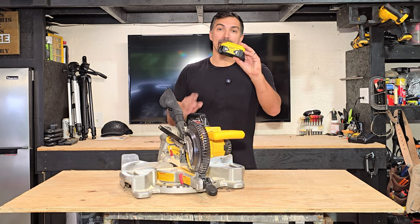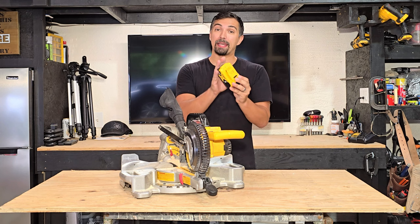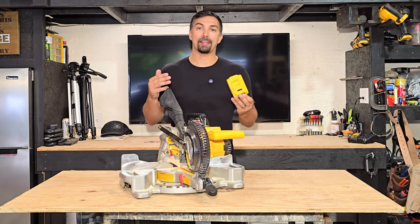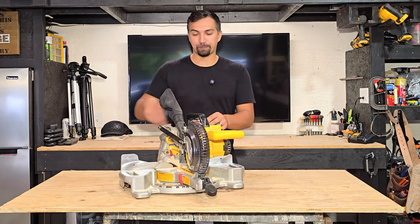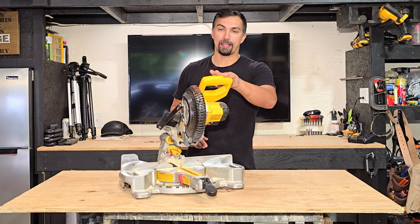It is powered by the 20 volt lithium ion batteries, so making sure you have one or two of these batteries is all you really need for a standard project in a home. Simply attach it in like so, undo the latch, and now you're ready to work and utilize it.